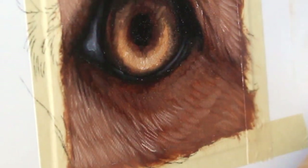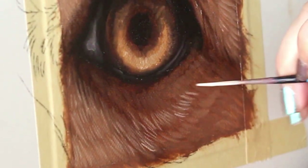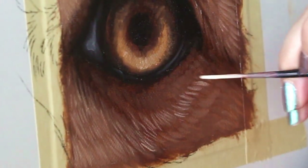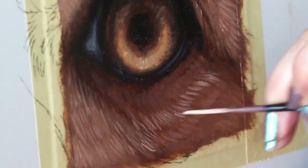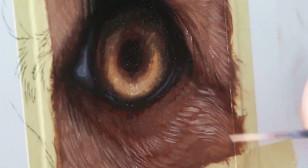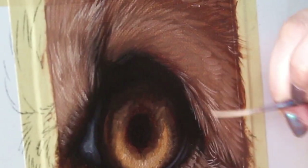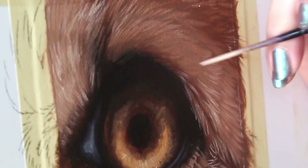Now I'm going to build up some finer fur texture using a much smaller brush and fine brush strokes to make sure I'm matching the fur length. Work your way around the painting with those fine brushes adding more fur texture and detail where you see fit.